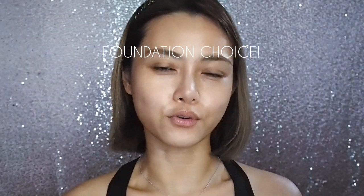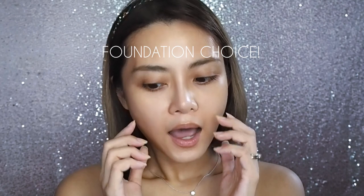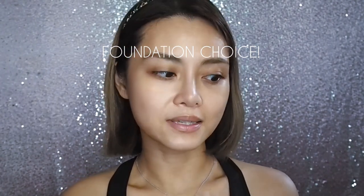Foundation and concealer choice was a tricky one. I considered using the Hourglass Vanish range, but I want to do this test with products from other brands so you know they haven't been tested together in a controlled setting — meaning you may not have to run out and buy an Hourglass foundation just to get it to work with the Hourglass primer.